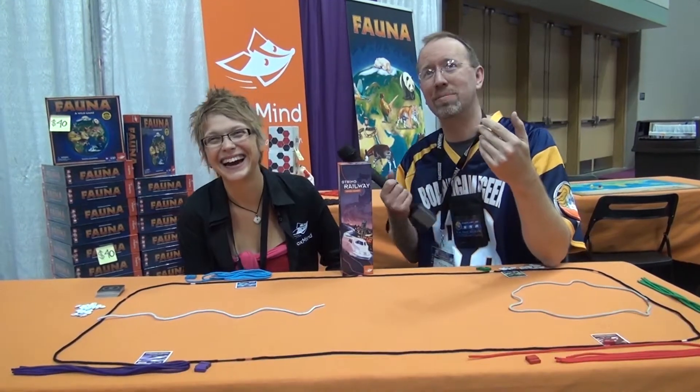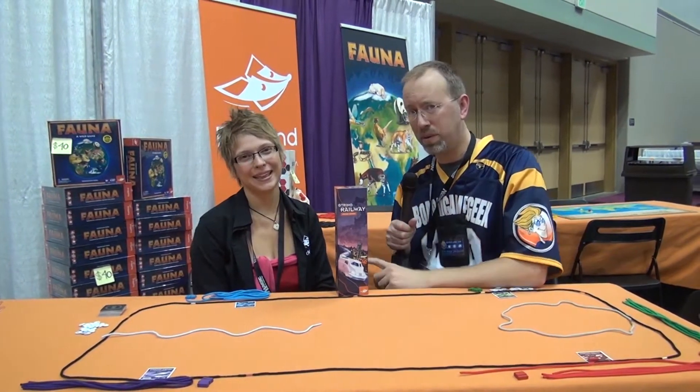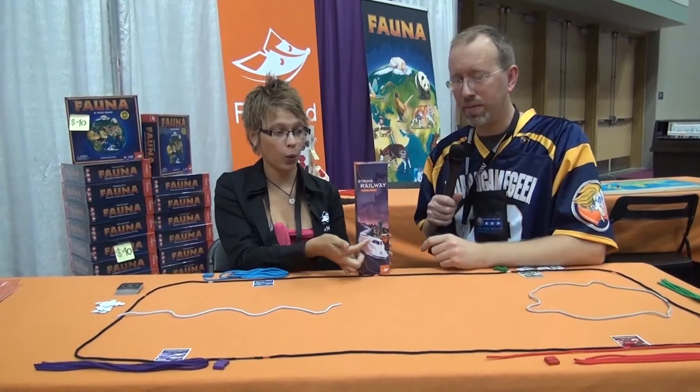Je m'appelle W. Eric Martin, avec Board Game Geek News. I'm here with Marie-Eve Lupien from Foxmine Canada, showing off the very first copy of String Railway from Foxmine.